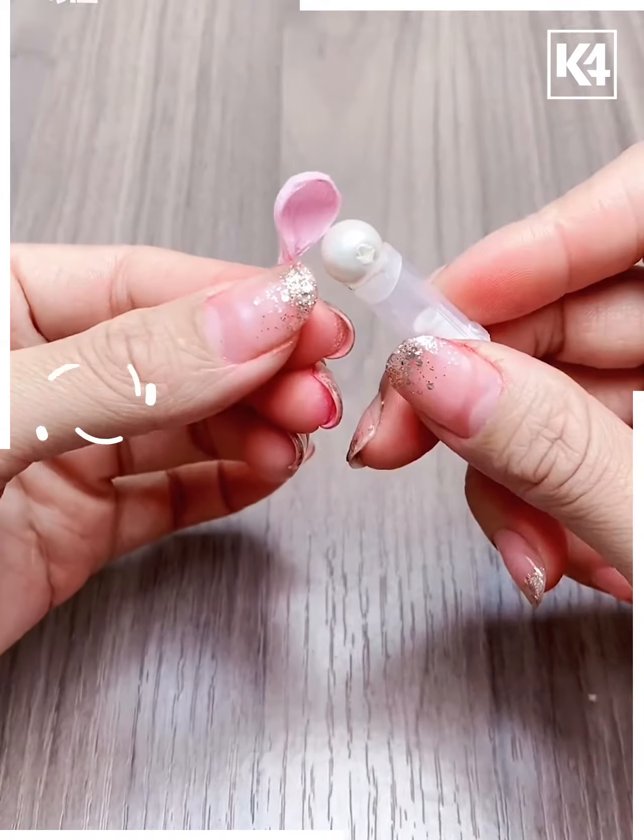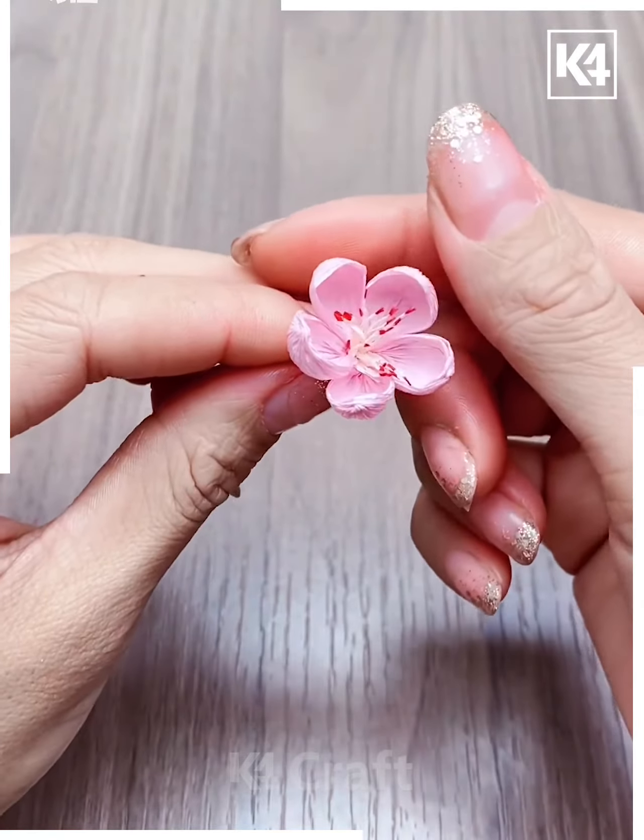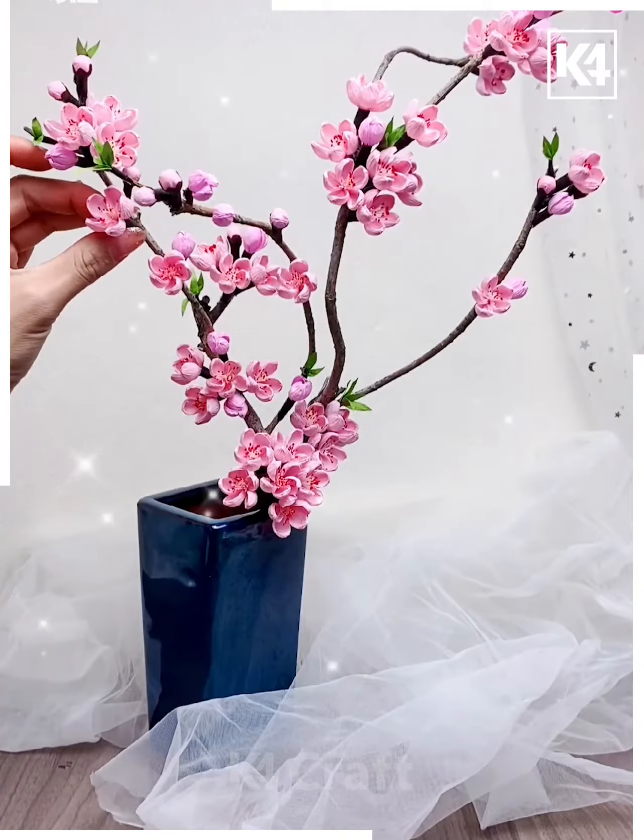This time take a pink tissue and make it bulbous. Use a red filament and put them together. Now we have a pink bulbous flower. Attach it to the same branch.